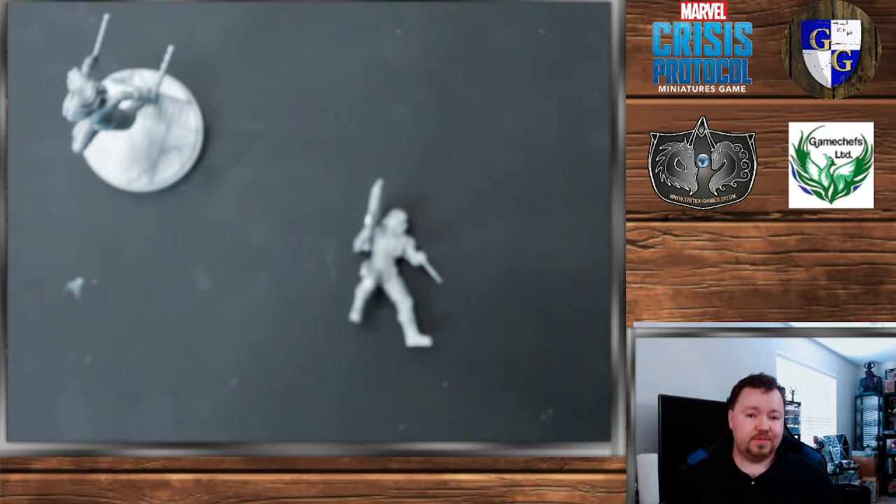Now for those who have been painting for even just a year at this point, this video may not necessarily be for you. This is more so geared toward the people who are picking up Marvel Crisis Protocol as their first miniatures game, as is very likely for some of you as it's a new core box leading into a big IP and this might be your first time building, painting, and all that kind of stuff.